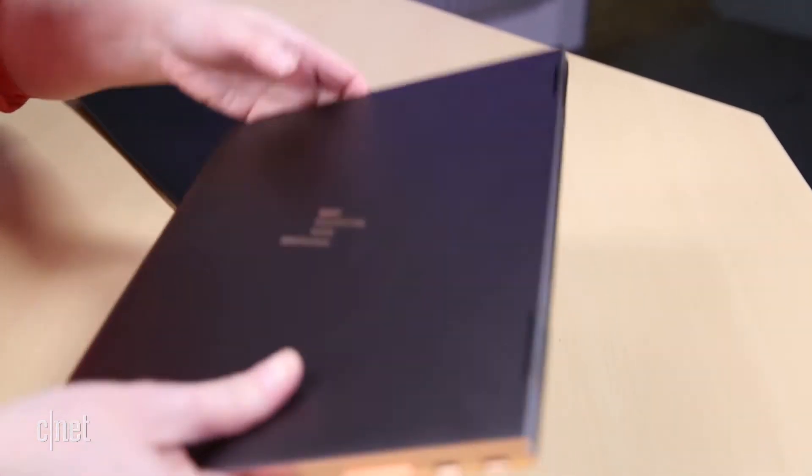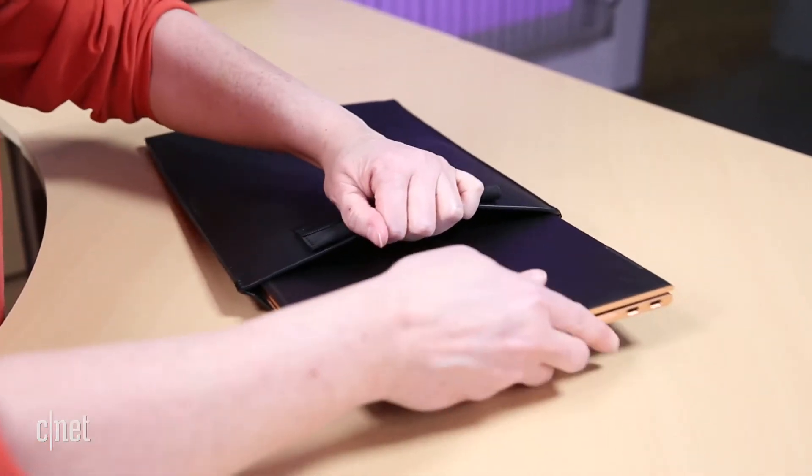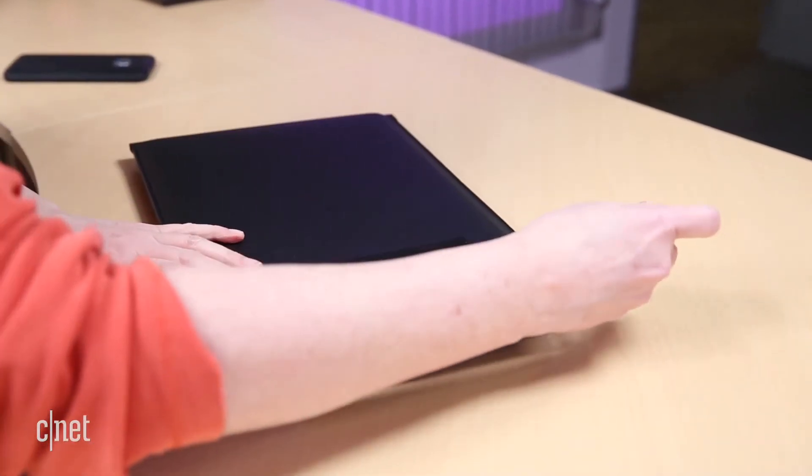It comes with a pleather sleeve, which has a slot for the bundled Active Pen. It's a nice perk, if not as pretty as the system.